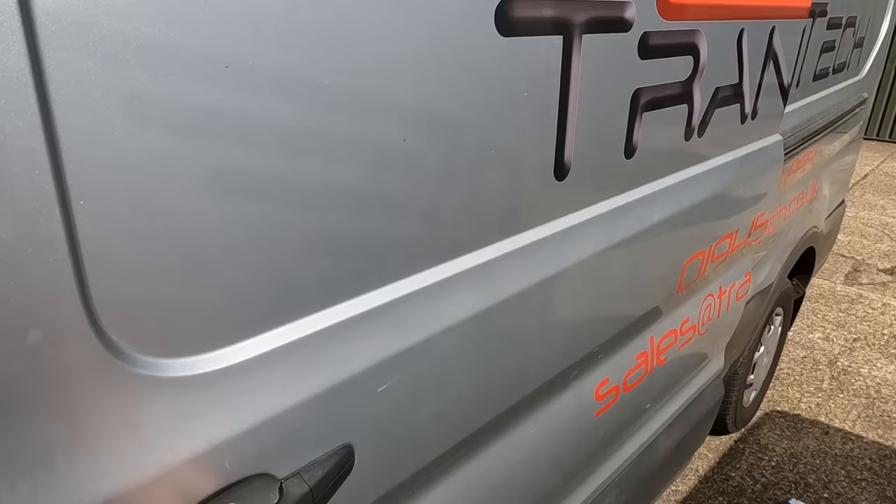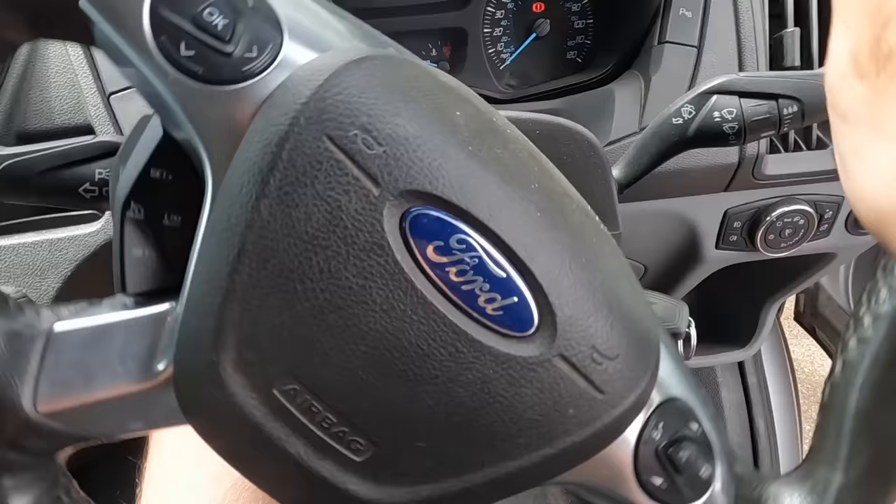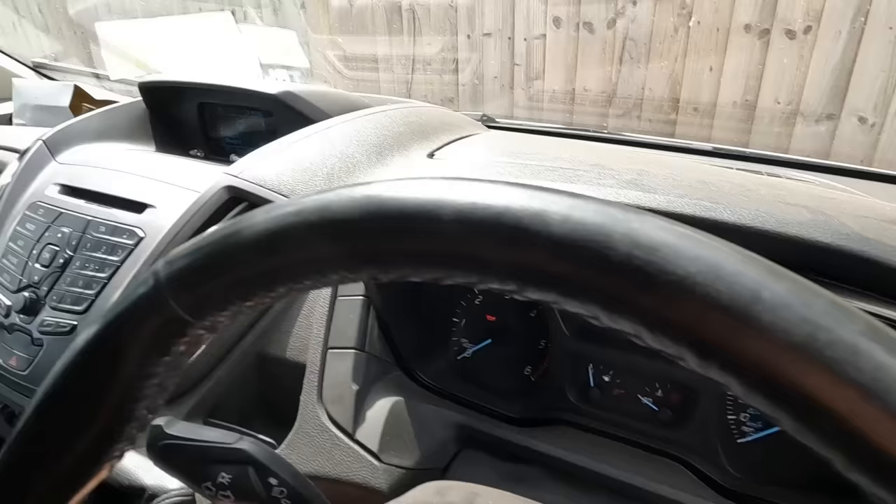Next job is in the Transtech van again — we're going to drop these off and then pick the headboards up. It hasn't got air con — I can't believe this van hasn't got air con! Better get the windows down. That was in gear — we nearly went through the fence! Let's make sure it's out of gear. I don't think anybody saw — let's get cracking.